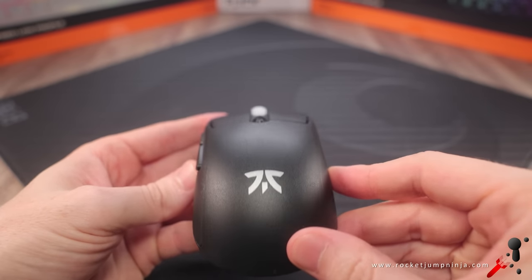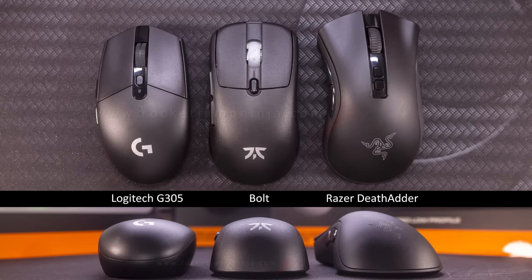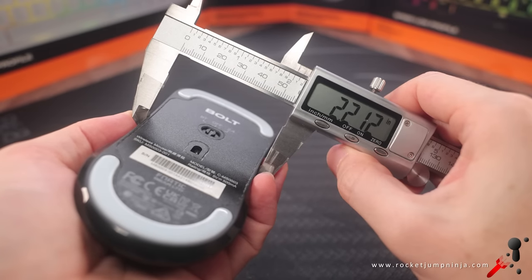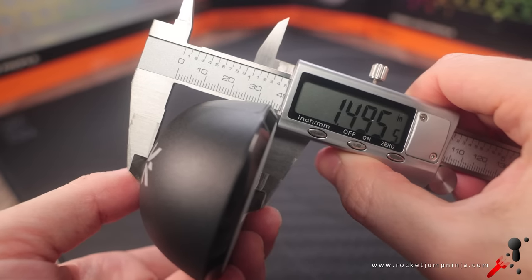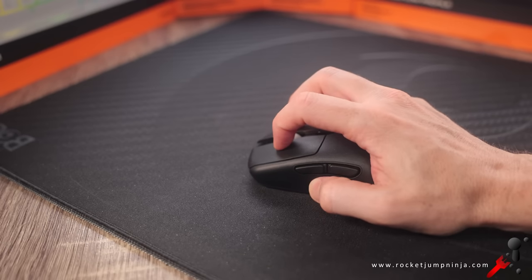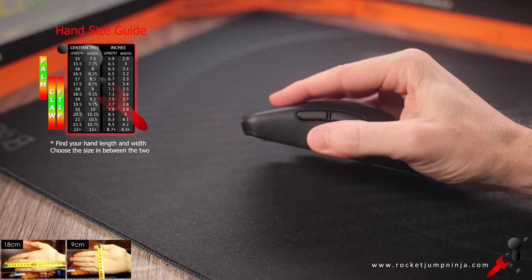It has side buttons on the left only, but the shell is symmetrical. Here it is next to some other mice for a general idea of the size. The grip width is about 5.6cm, length is about 12cm, height is about 3.8cm, and the bottom height is about 2cm, which is fairly low — pretty good dimensions overall.